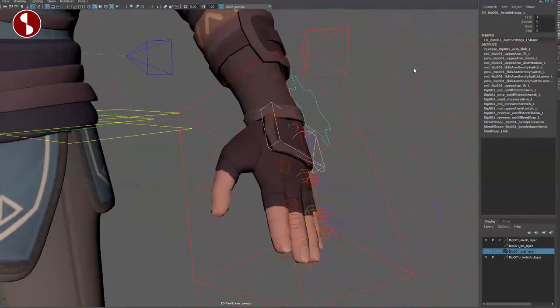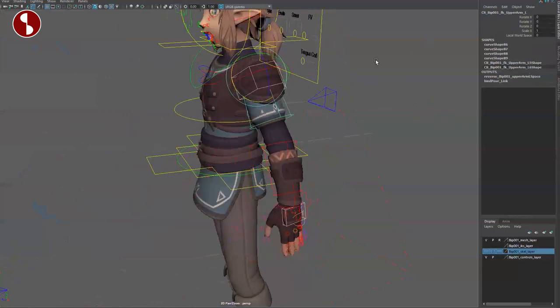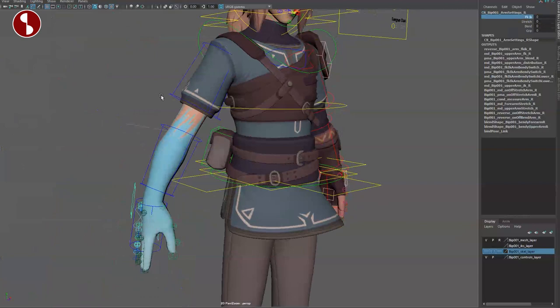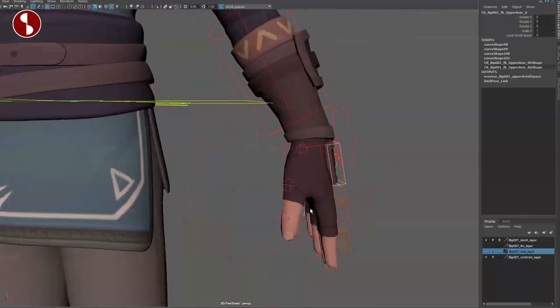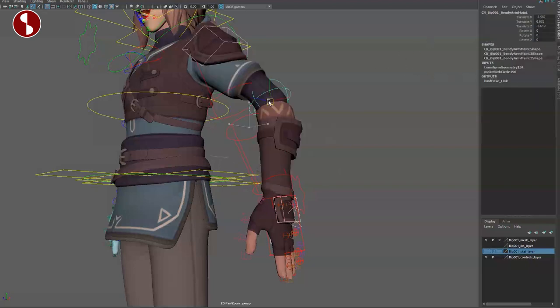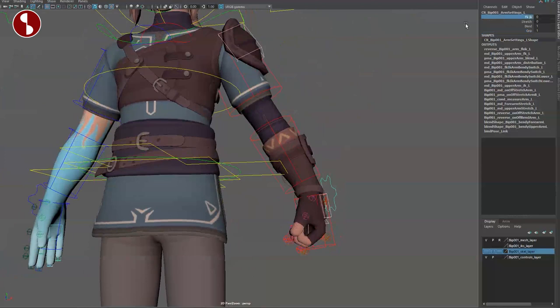Going back to the control, you have your stretchy option, bend, and grip. Turn this off and you have your FK — you can move this around FK style and it does have the scale option. But it looks like the scale is just not connected yet — this is version one of the rig, no problem. You have local/world space options, and going back you have your bend bows on/off — they're slightly hidden but they are there. And the grip options when you are putting a sword in there. Very cool.